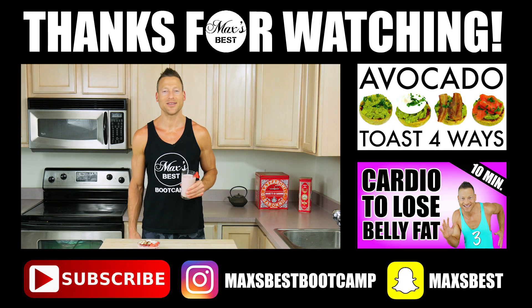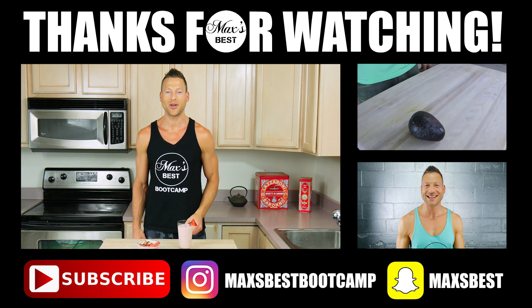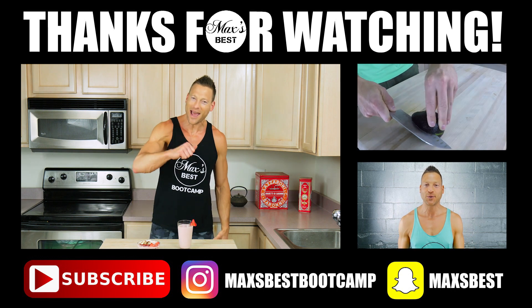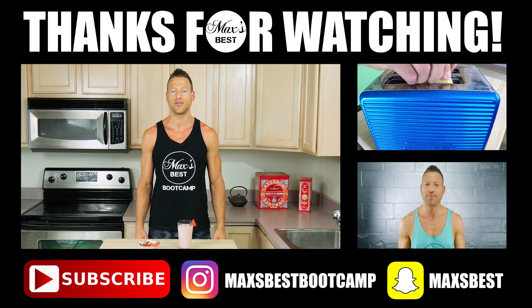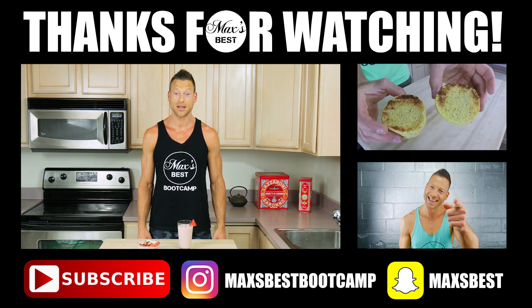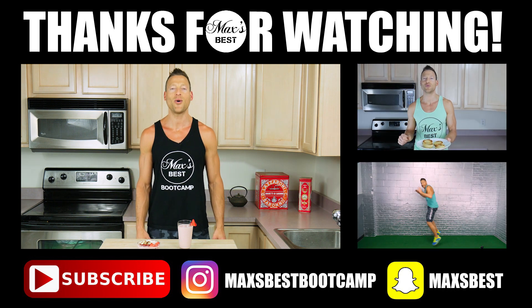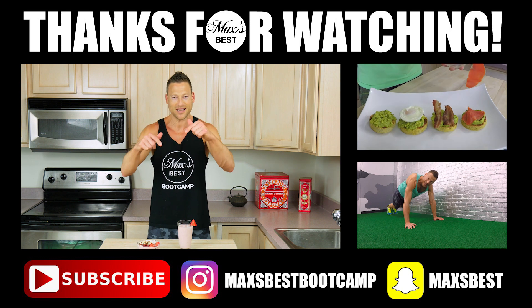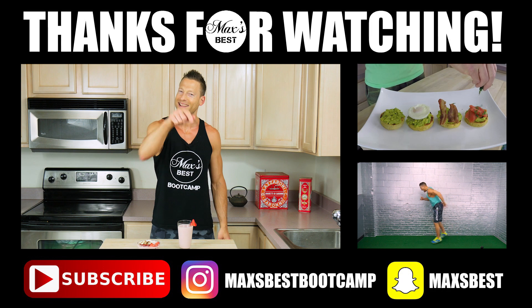That's how you make a delicious strawberry banana smoothie. We hope you like this recipe, you guys. If you did, smash the like button, subscribe to our channel, share this with a friend if you think they'll enjoy it too. And if you have any questions about this recipe or ideas for future recipes, go ahead and post all that down in the comments section below. Thank you for watching this video. Have an awesome day.